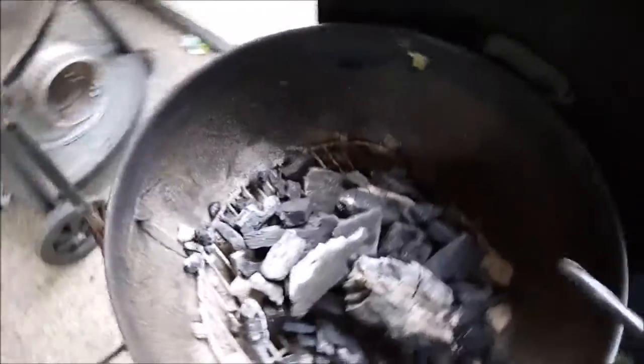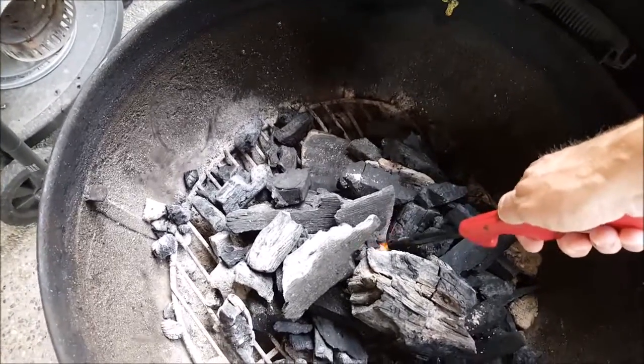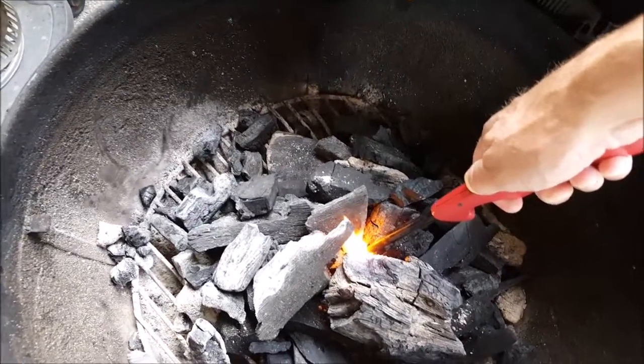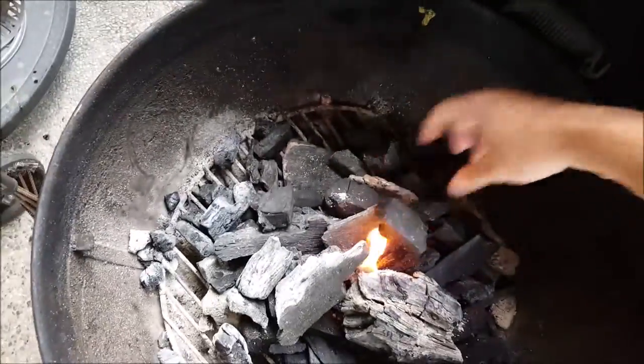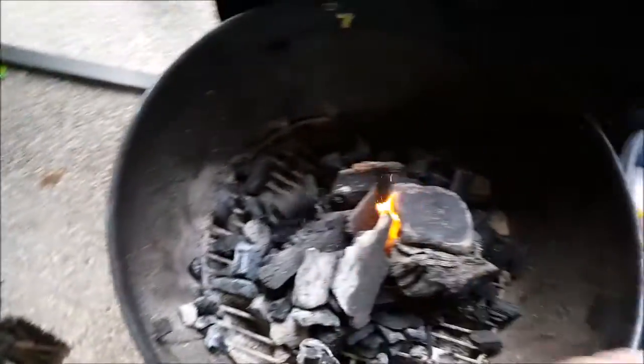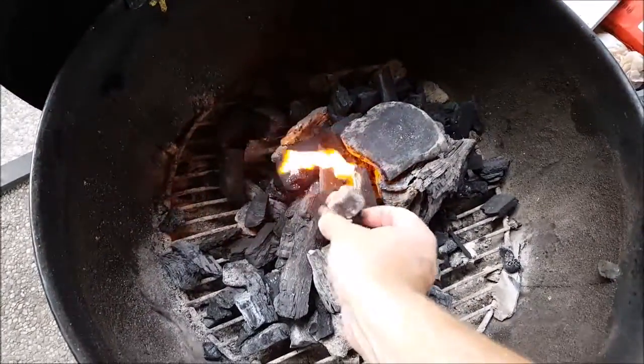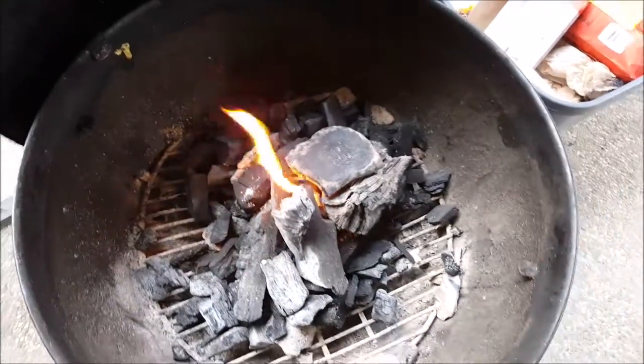I'm going to be using the Weber today. Let's put about six quarts of charcoal in there — royal oak hardwood. I've got a Weber cube down inside, I'm going to light it up, just kind of stack some of the coals around it and get them going. Should be going good in about 20 minutes.